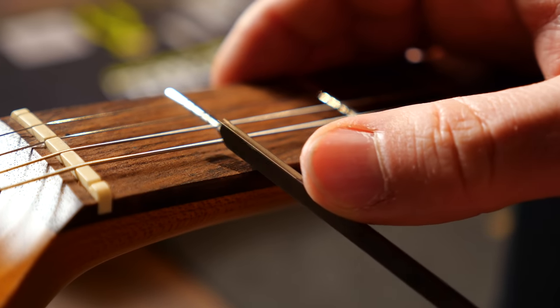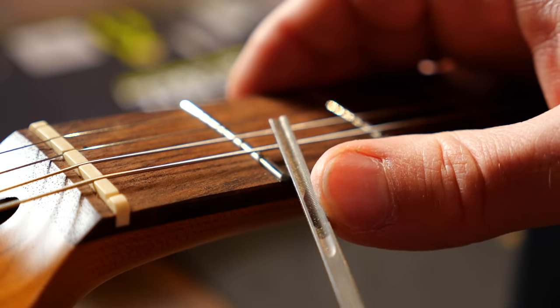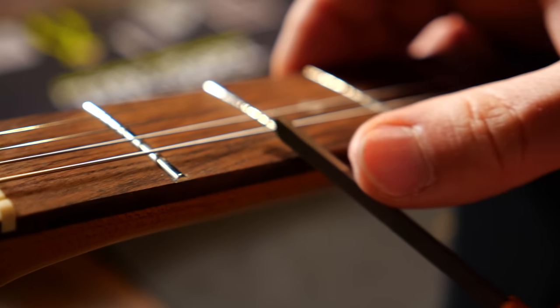The last thing on the neck is to check if the fret ends are a little sharp. Most are absolutely perfect — I found just one or two that are a tiny bit too rough, so I'll make sure those are smooth. I'm really impressed by the guitar; it only needed about three to five minutes of minor tweaking.